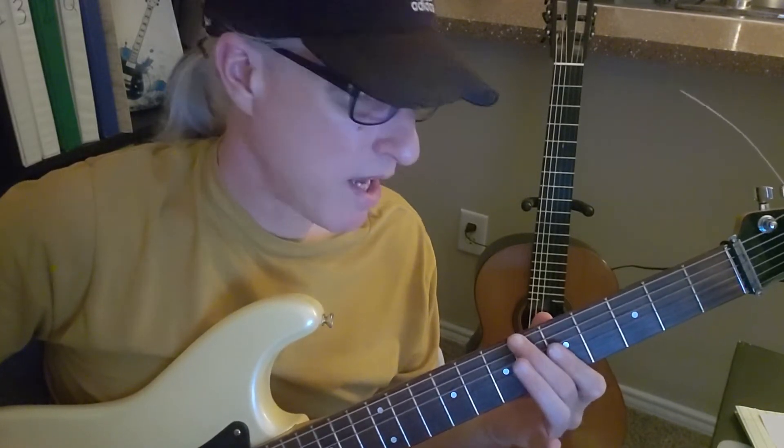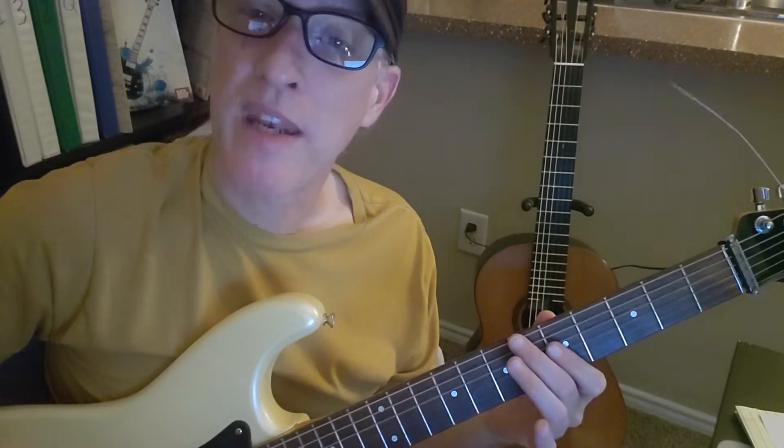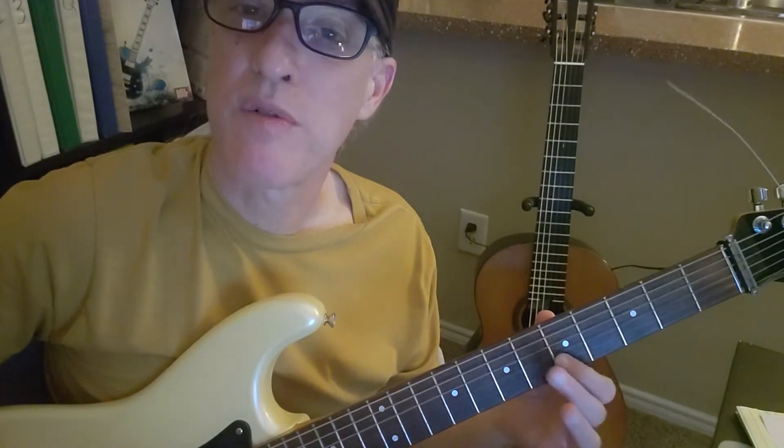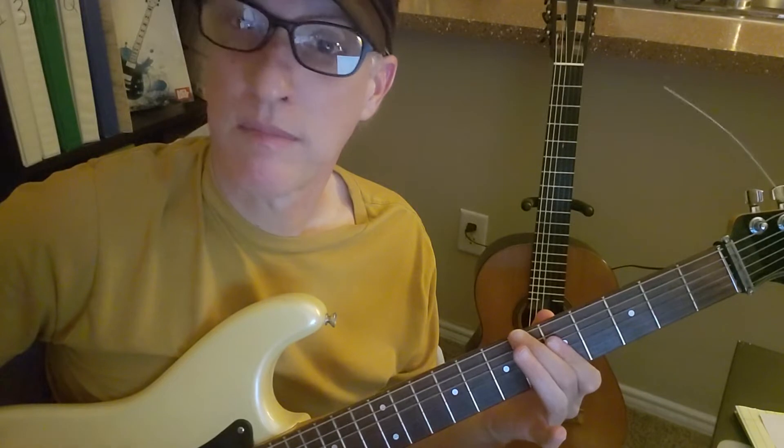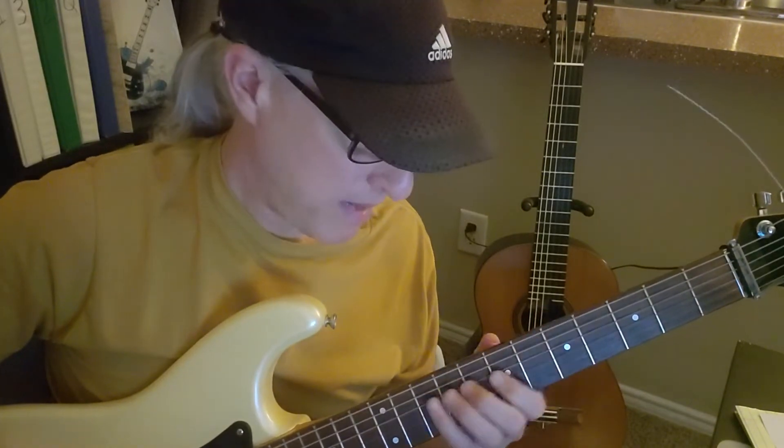This chord is a C with a B-flat in the bass — four, five, three, five, two, five — and string six fret six to B-flat. Then back to this little in-between riff.